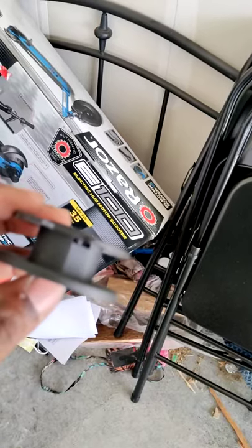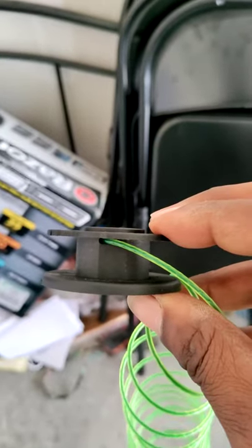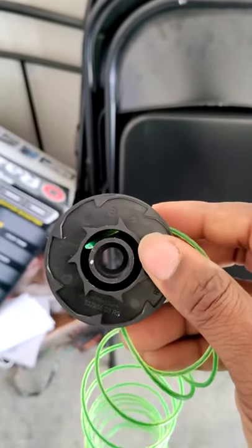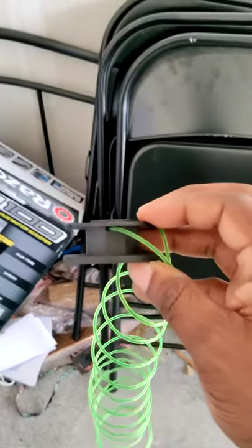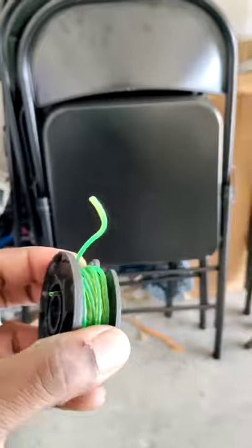You'll put the new string inside there and, as you'll notice, I strung it in and you can see it coming out through this side. There are two ports for that — one on this side as well. Once you've got that in there, you can start raveling it back up.